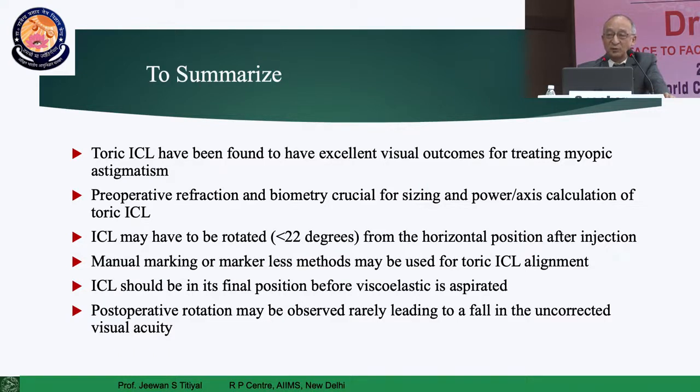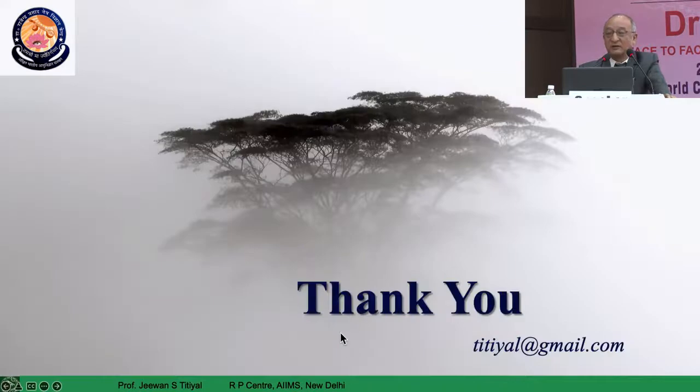To summarize: you require very good pre-op assessment just as for a spherical ICL. The important addition for toric ICLs is a good refraction to get the refractive cylinder accurately, and whatever lens is ordered, make sure it is made as specified. A customized lens with the same power and same axis is best, but if inventory doesn't provide the same axis lens, it can still be implanted in a way that gives the right refractive correction.